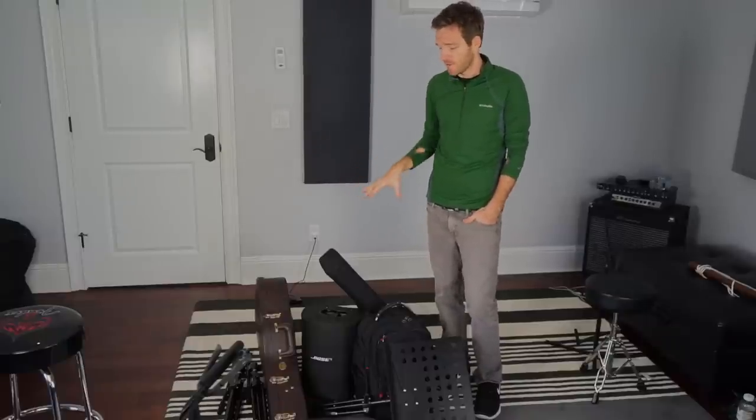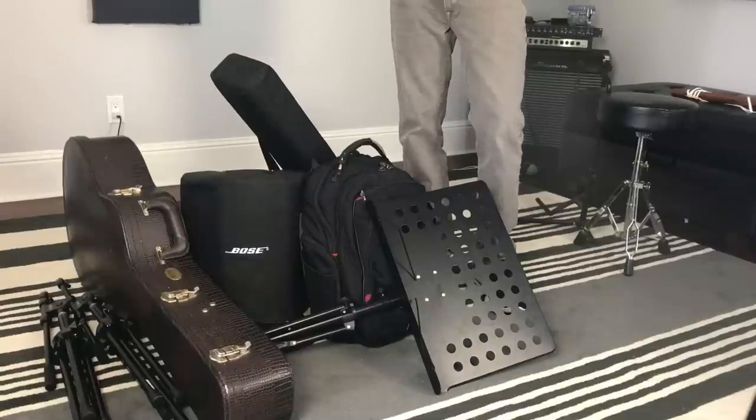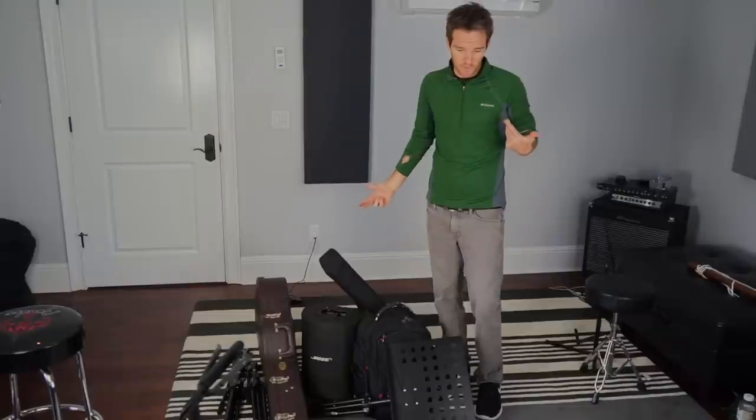Basically this is everything that I feel I need for most of the stuff I do. It breaks down pretty easy and we're just really going to get to it — I'm going to set it up so you can kind of see what goes along with it.